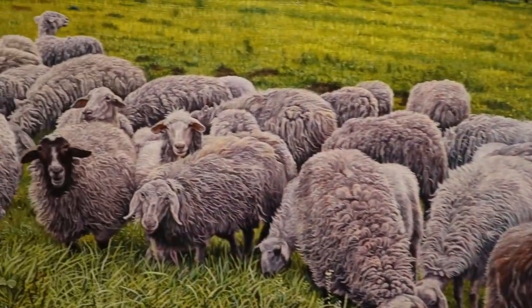My name is Charlambos, I go by Bob, and I'm not your typical painter. Today I am going to show you how I painted a bunch of sheep. And how did I paint all these sheep? Very simple — one by one.